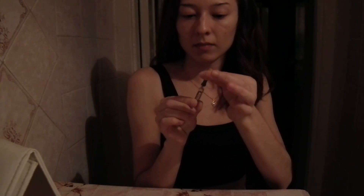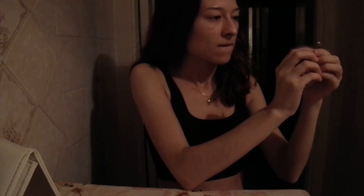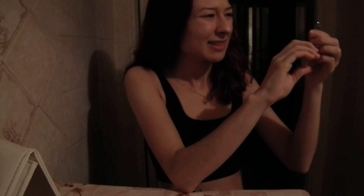You will need your syringe. There's some air in the syringe — you'll need to get that out. You don't want any air in there because it will make the site really painful.